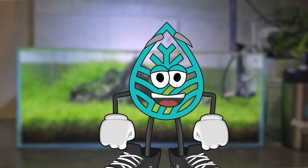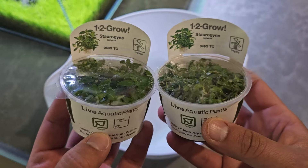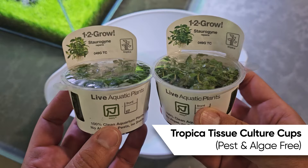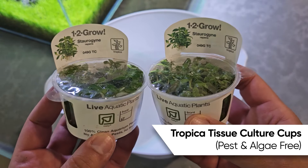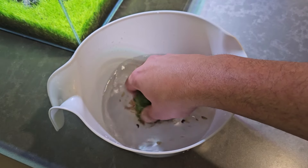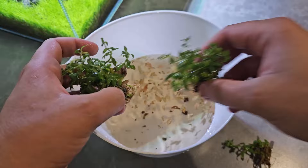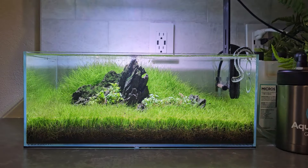So I grabbed myself two Tropica tissue culture cups from their 1-2 Grow series. I really like to stay with these tissue culture cups because not only are they pest free, but they're also algae free, so you don't have to worry about introducing something nasty into your tank. All we've got to do is pop this open, rinse off the plant, get all that gel off the bottom if there is any, break it into smaller pieces, and you plant it. It's literally that easy. And look at this — I'm loving it.